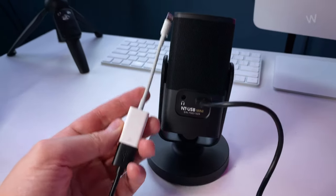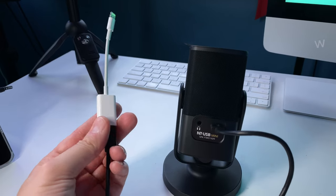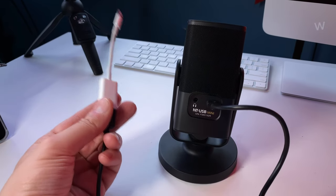I'm filming this on my iPhone 11 Pro. Once you have the lightning to USB adapter, you can just plug the NT-USB Mini into your phone, tablet, whatever, and you can start recording really juicy audio.